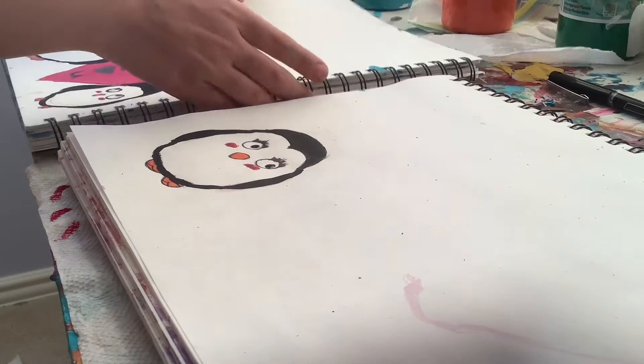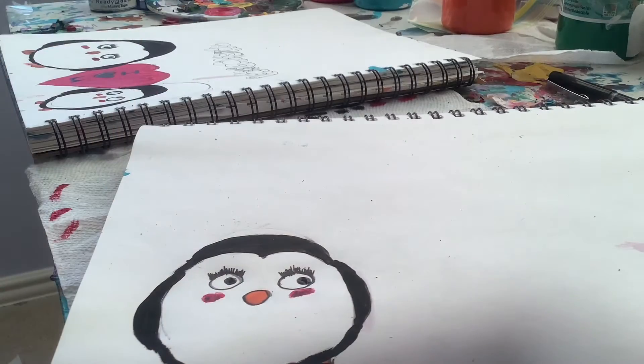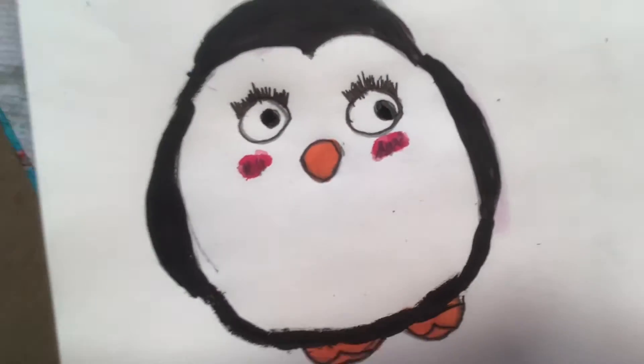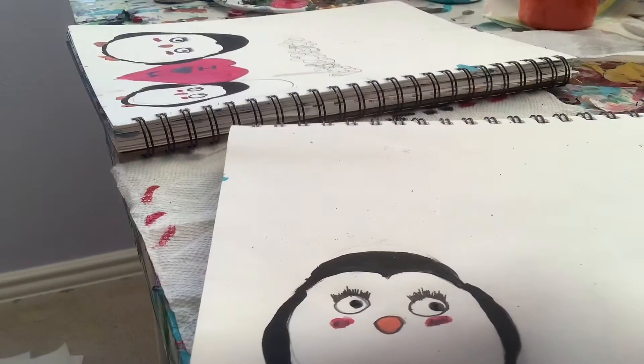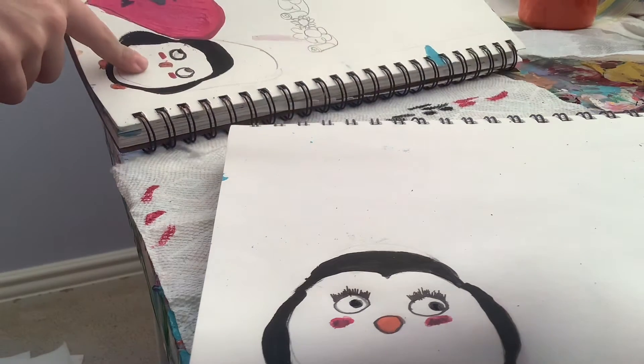So in Part 1, we drew the mama penguin. She's sort of small, but I like her — she's very cute. So now we're going to be drawing, and painting actually, the heart and the baby penguin. So let's get started.